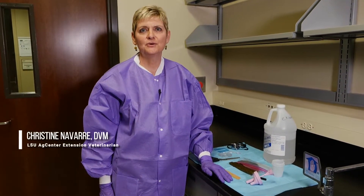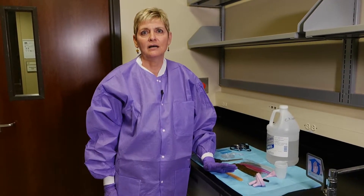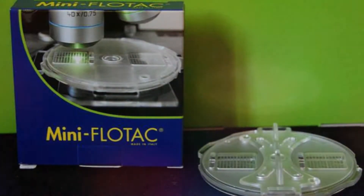Hi, I'm Christine Navarre with the LSU AgCenter. I'm the extension veterinarian and today we're going to talk about the mini flowtack. This is a very easy and inexpensive method to get quantitative fecal egg counts on ruminants.